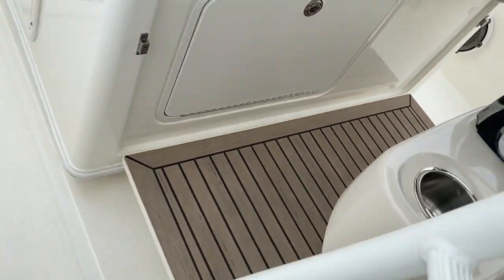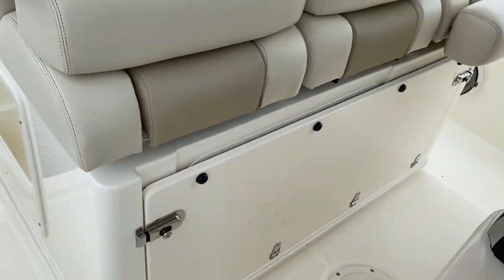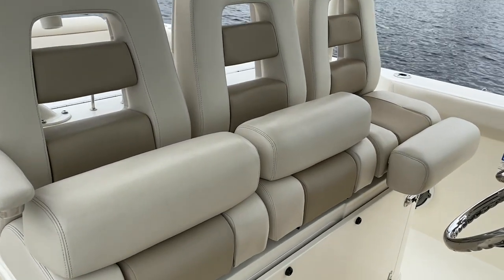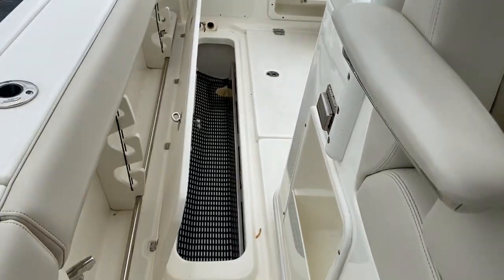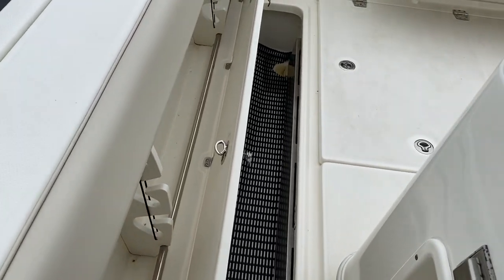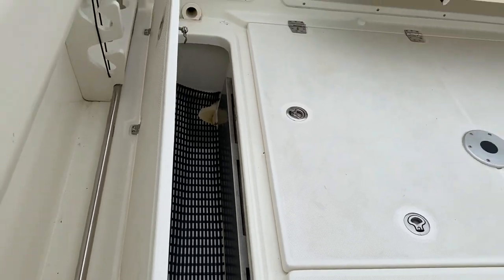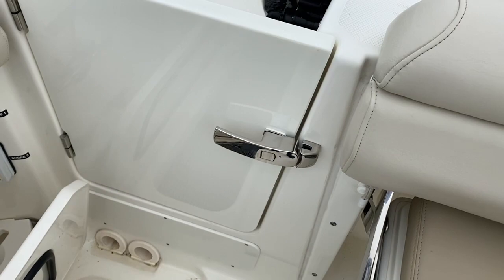Notice the seating area — we've got a platform that drops down and raises up out of the way. Our seats have bolsters so that if you want to stand up and drive, you can put the bolsters out of the way, or put them down for seating. As we walk aft, we've got big fish boxes on each side of the boat. The one on the starboard side actually has a freezer plate in it, and of course the big transom door heading out to the back.